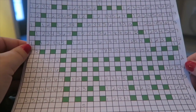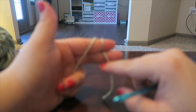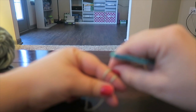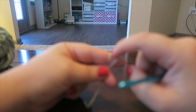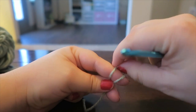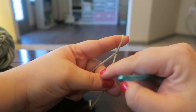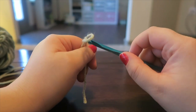Slip knot: you're going to wrap the yarn around your finger twice, the tail holding it in place. You're going to pull the back over to the front and leave it there. Now you're going to take the back and pull it straight off, letting go and pulling as you let go to form the knot on your hook, and tighten.